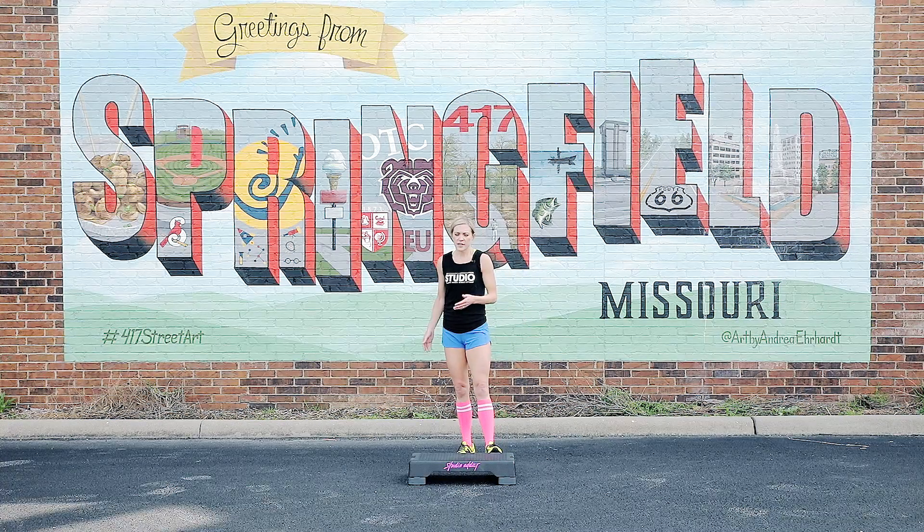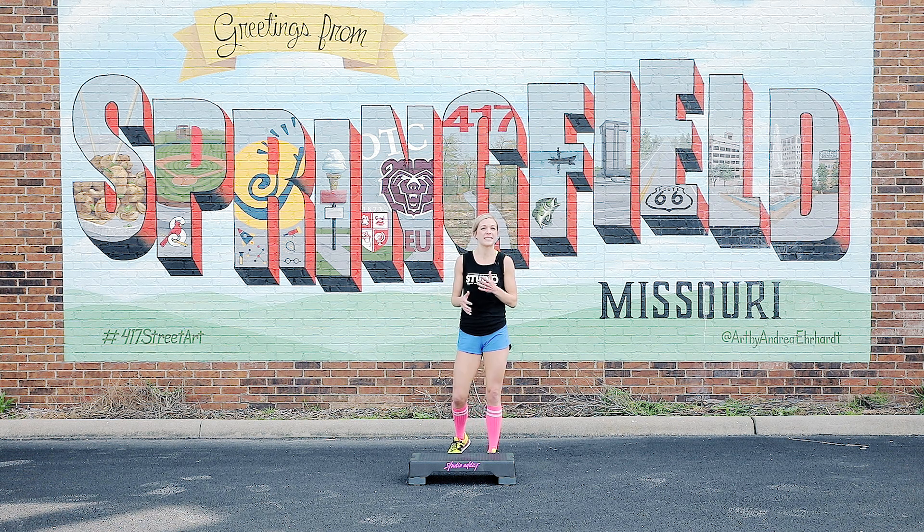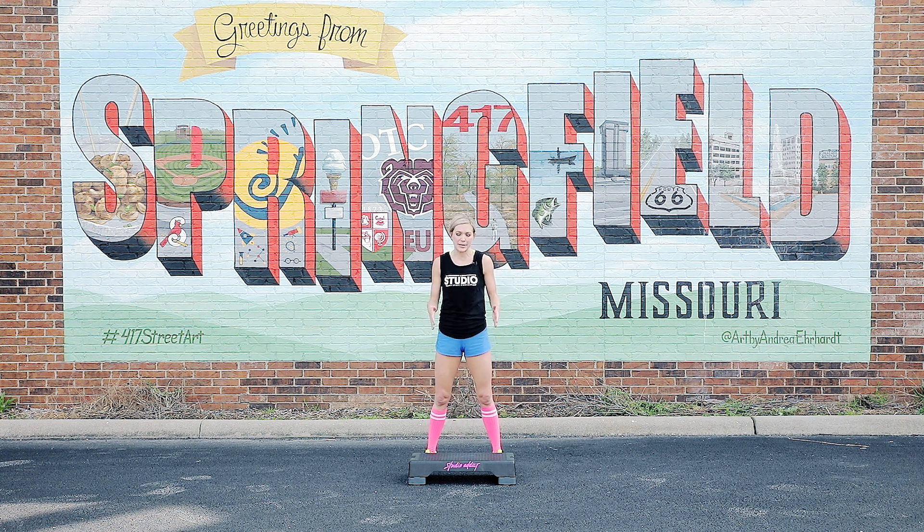Hi, I'm Jamie and this is Rebel Step. This is one of our more advanced routines, but you can still do it. Grab a step, grab your stair, or just do it on the floor.